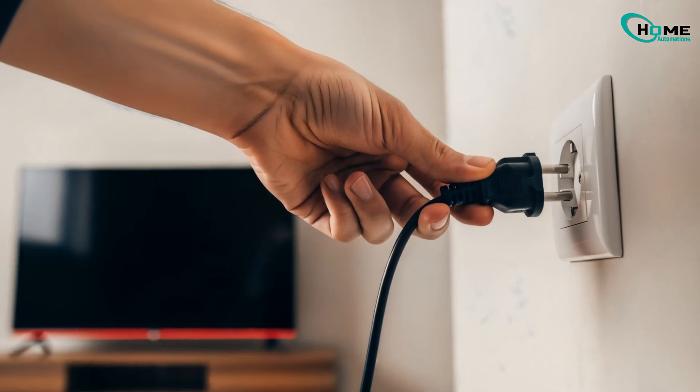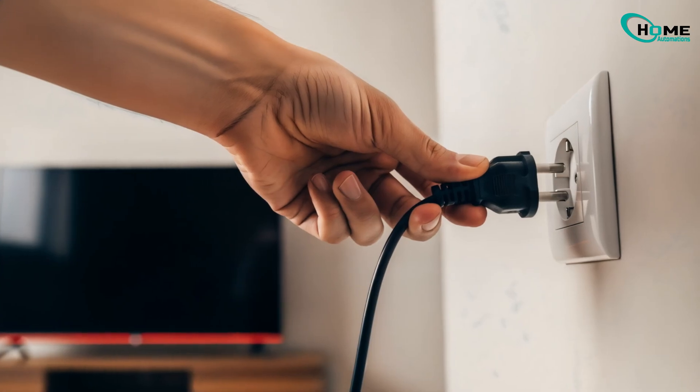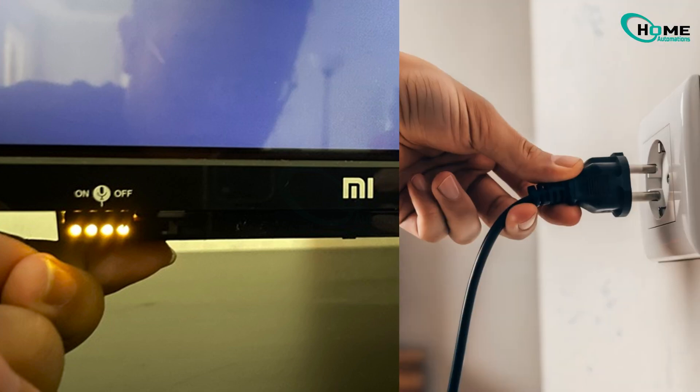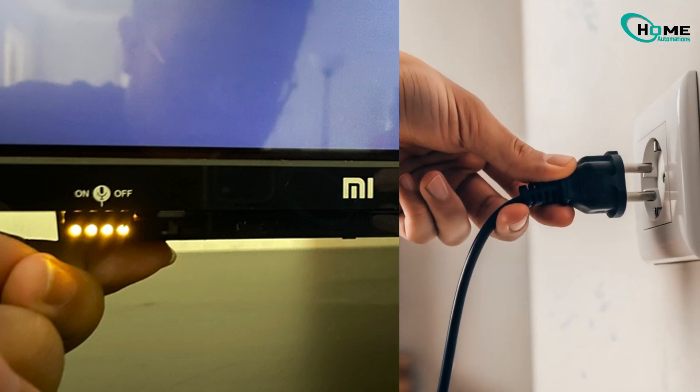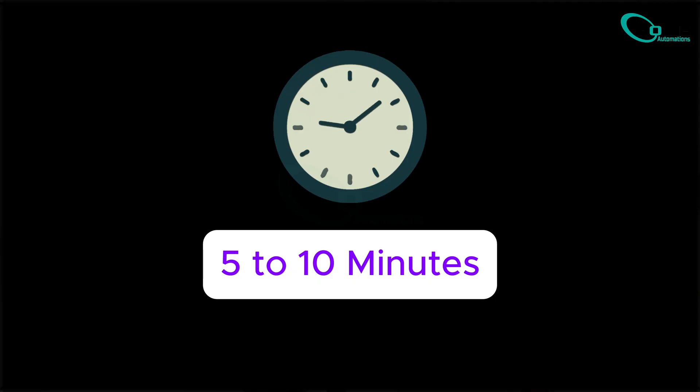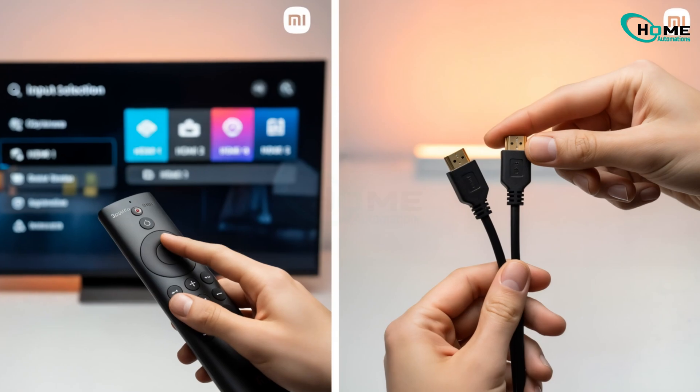Still black screen? Try a forced reset. Unplug the TV from power. If your TV has a physical power button, press and hold it for 30 seconds while unplugged. While holding, plug the TV back in. Continue holding for 10 more seconds, then release. No physical button? Just unplug the power and leave it for 5 to 10 minutes before trying again.